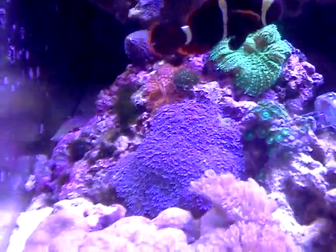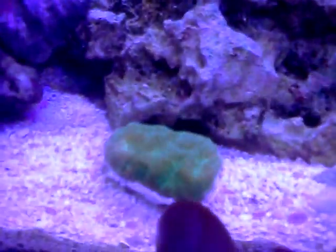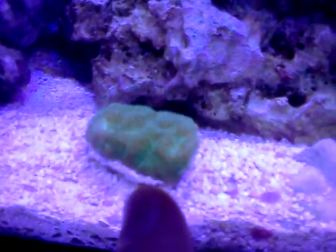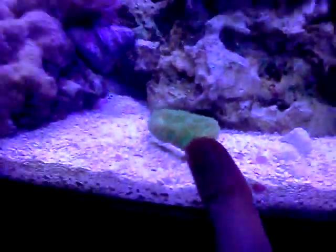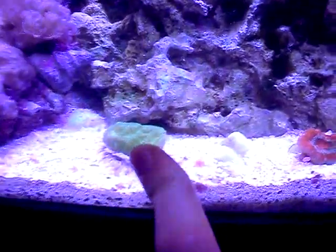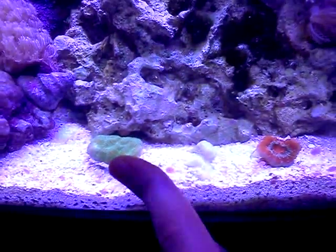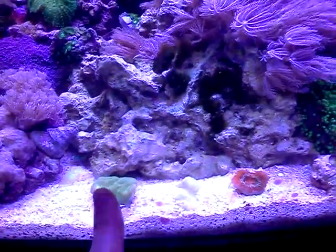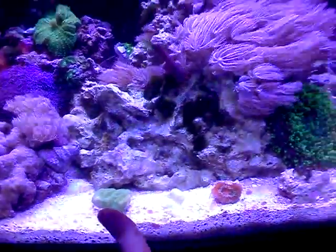They spread really fast. I have another mushroom over here. I'm not sure — it might be some type of Fabia, and it has sweeper tentacles. I think it's some type of LPS coral. It was sold as Pavona. I don't know if it's Pavona but I think that's an SPS, so I'm not really sure. The guy didn't seem to be that positive on what it was either.